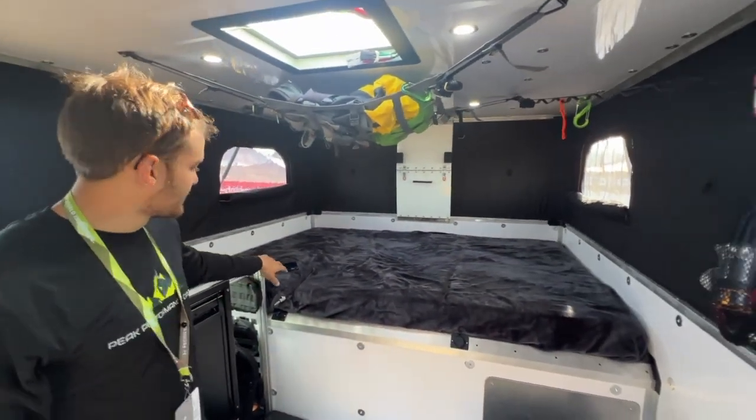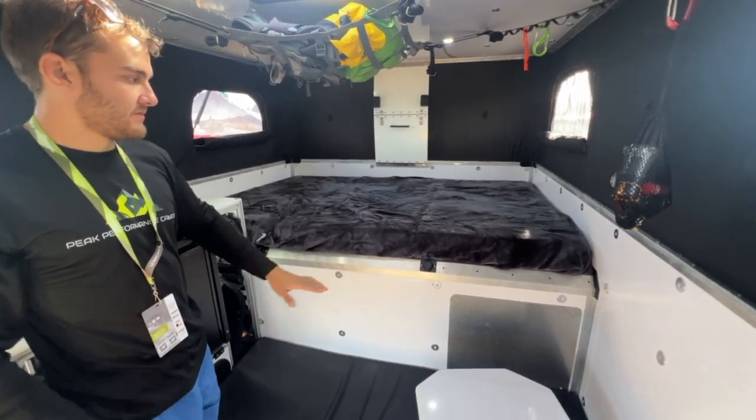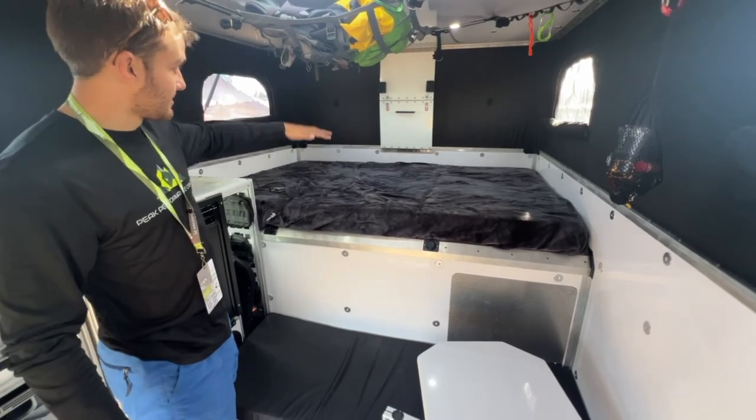Every camper we have is equipped with a 54 by 76 inch sleeping area with a 10 inch tray. For east-west sleeping, you can leave all your bedding closed down.